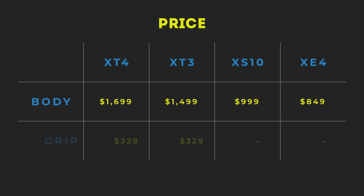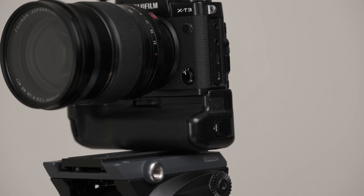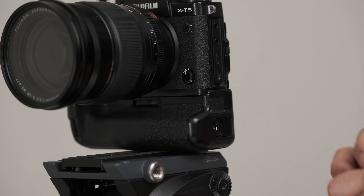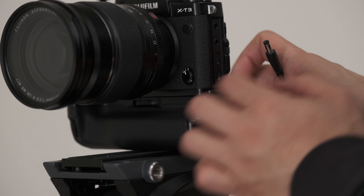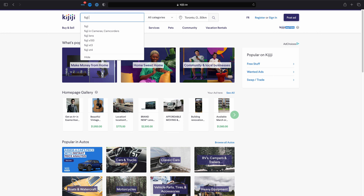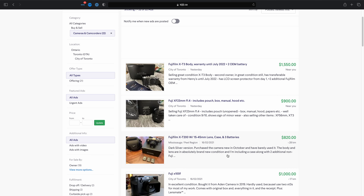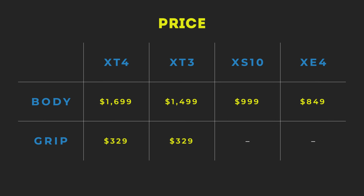First, you'll note that the X-T4 and X-T3 can use a grip, whereas the X-S10 and X-E4 don't have that option. With the X-T3, the grip actually comes with an AC adapter so you can plug it into the wall and power it through the grip. Also, with the newer cameras you can't buy them used, whereas the X-T3 especially — being almost two and a half to three years old — can be found used, which will play into the budget decision you make.